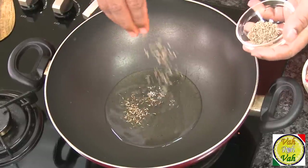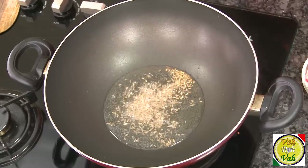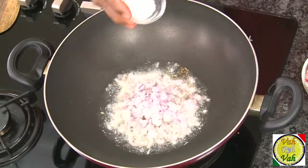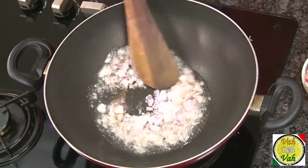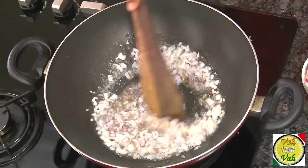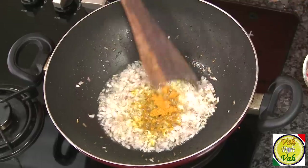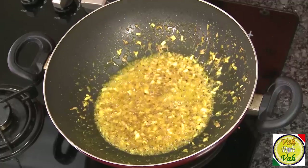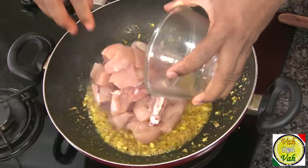Add some oil in a pan and we're going to add some cumin seeds. While the cumin seeds sizzle, add some onion, add some salt, and cook the onion till they are slightly colored. Then add some turmeric and ginger garlic paste. When the ginger garlic paste is slightly cooked and the raw flavor is gone, we move to the next step.